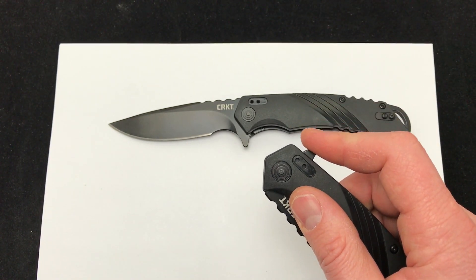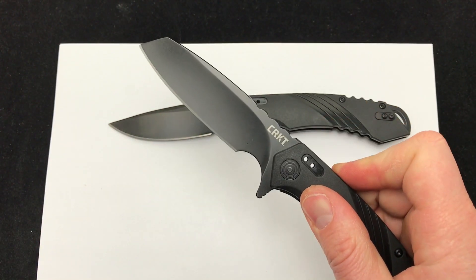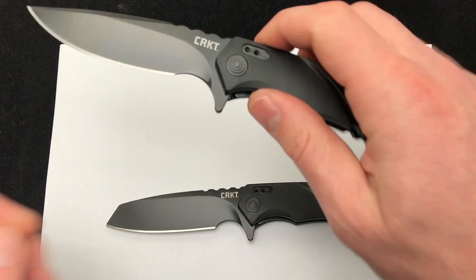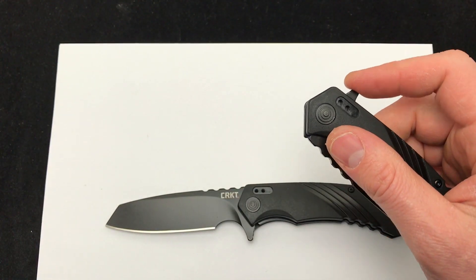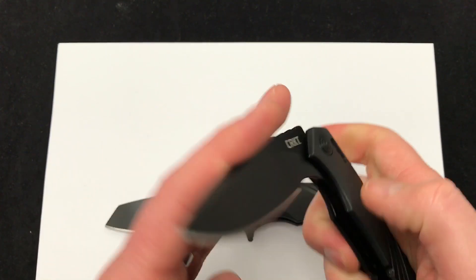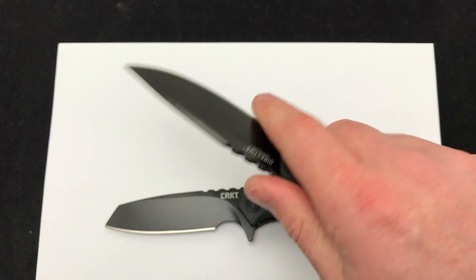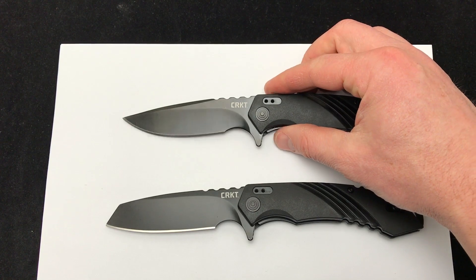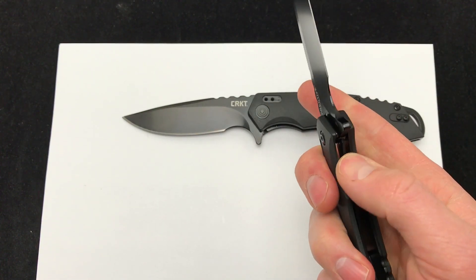Let's take a look at the action. Really smooth. Like most new flippers, you don't really pull down — you just kind of push inward towards the handle and the knife comes out. I do like this index finger choil. That's always one of my favorite highlights of a knife when you can really choke up on it and get some control for actually using the knife.